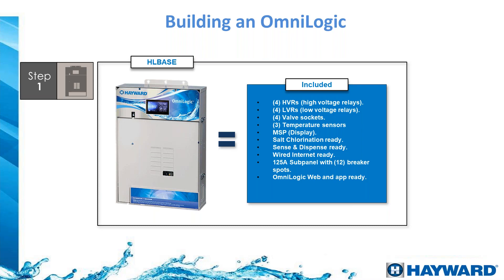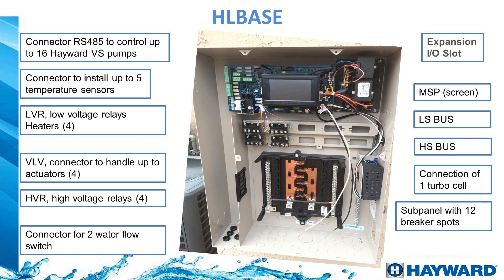The app is free to download — just register your product and you can control every single thing in your pool from anywhere in the world. Inside the panel you will see the four relays that come with the system, the transformer on the right side to energize the controller and the chlorinator, and a series of push-in areas for making all your electrical connections for each piece of equipment.